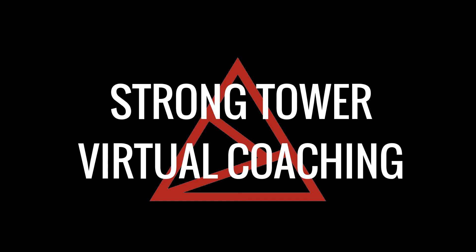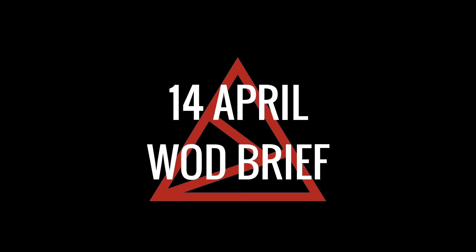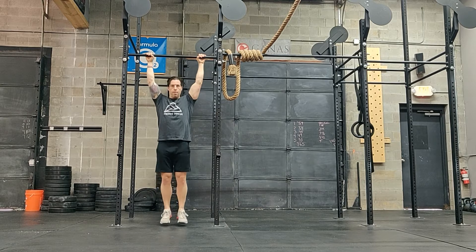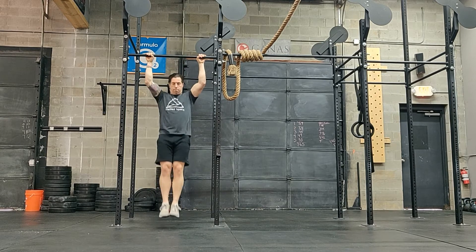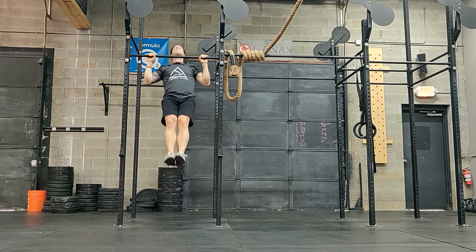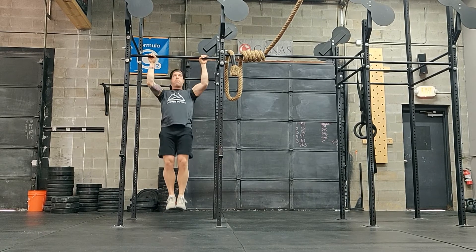Welcome to StrongTout Virtual Coaching. This is your WOD Brief for Tuesday, April 14th. Today's workout will start with some pull-ups. On the pull-ups today, I want you to think about the shoulder blades — think about squeezing them together and down as you're pulling your chin over the bar.